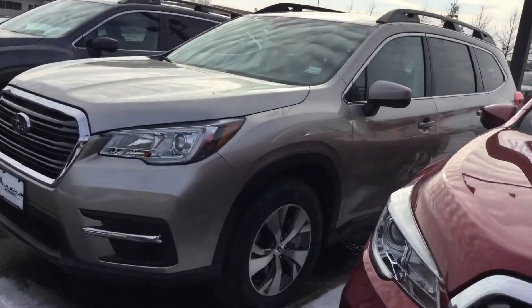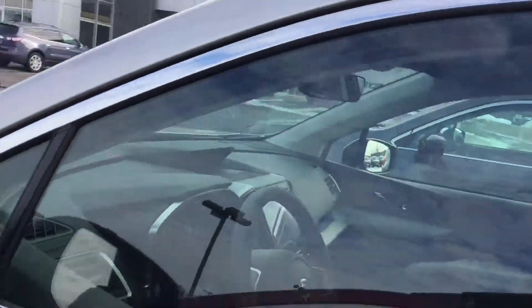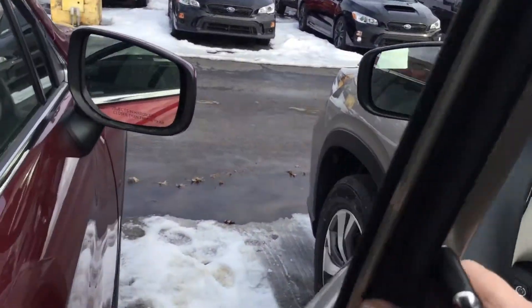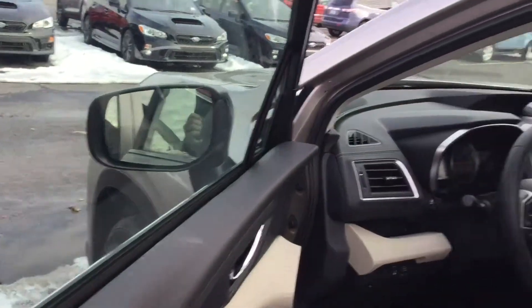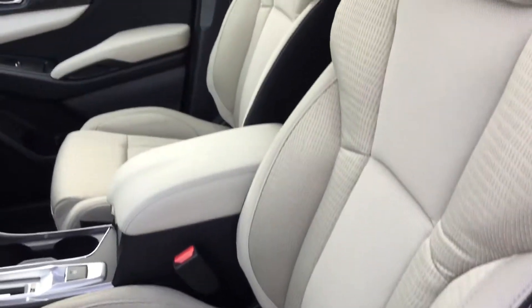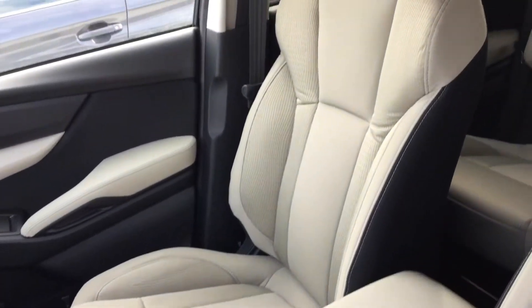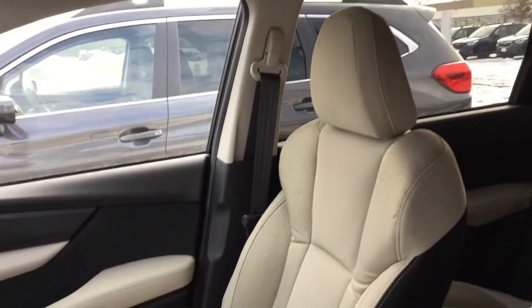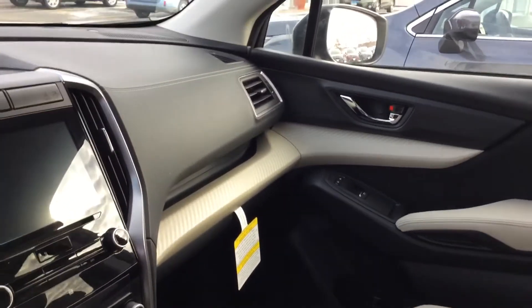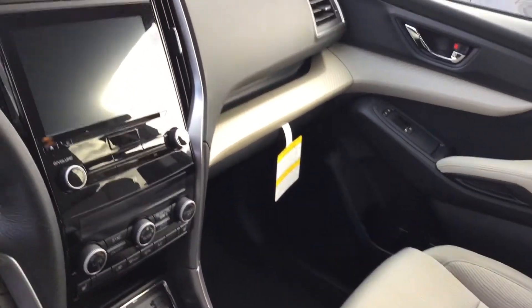I'm going to open it up and show you a few features in here. So you've got your ivory cloth interior here on this side, and as you can see there's a dark color, so it makes it a little two-tone, along with the doors and all the lower instrument panels, which are going to be a dark color.